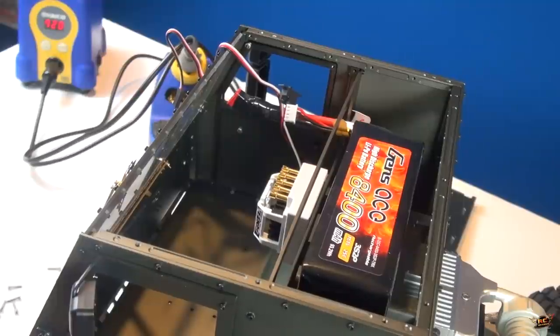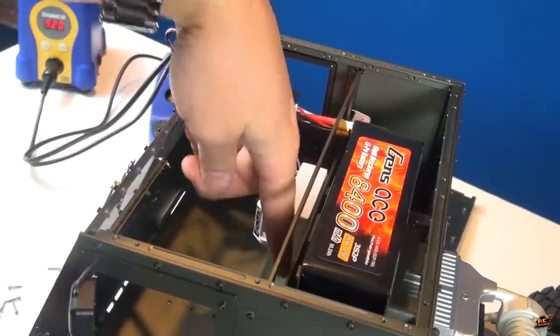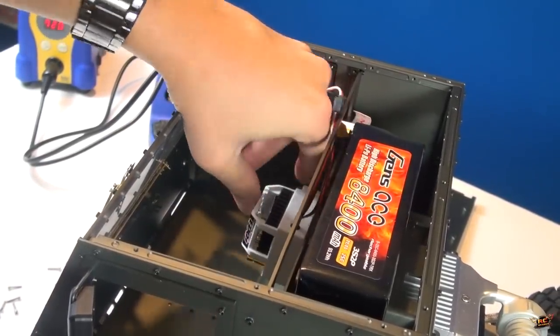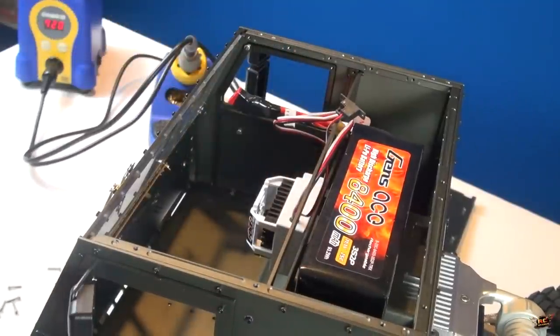The thing is there are holes in the bottom here to get to the wires of the motor, so it would almost be smarter if I had these pins pointed down. The only issue is then I'm going to be able to see it through the cab - but is that really something I'm worried about? Not really.